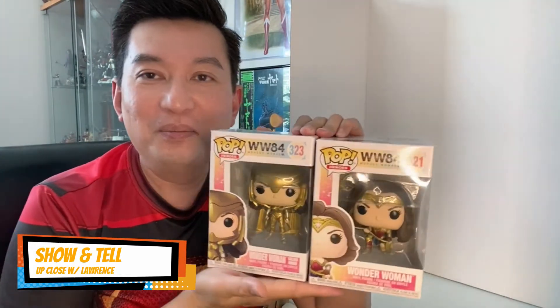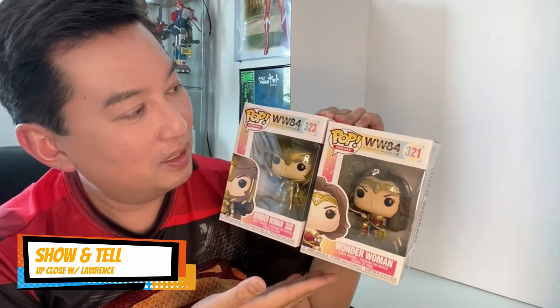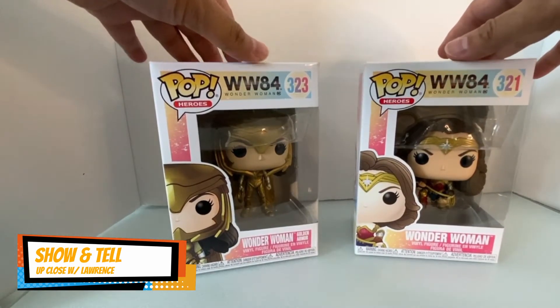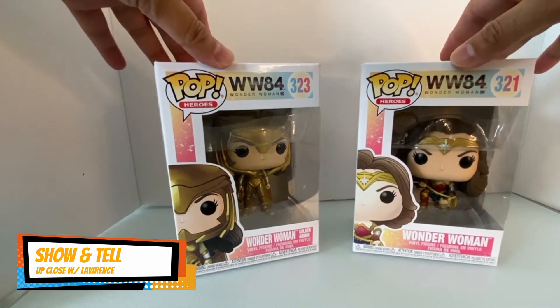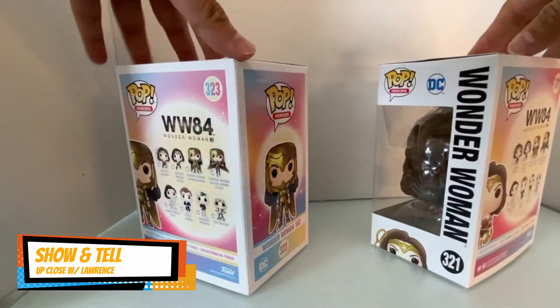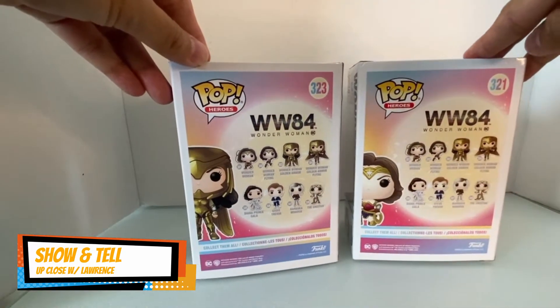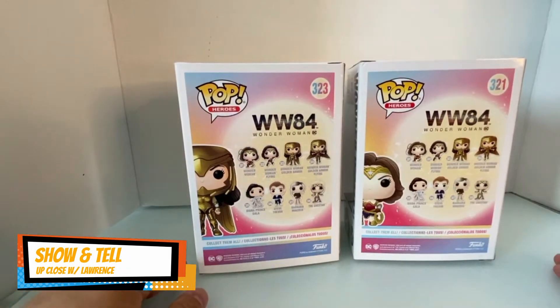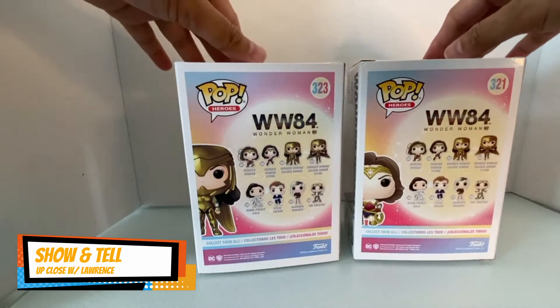It's my first unboxing of Funko Pops because I only have two — the Voltus 5, which is in Manila, and a Jollibee one. We're going to be unboxing these two Wonder Woman Funko Pops, which are actually gifts from my sister. These figures are fairly inexpensive; they're actually on sale at Toys R Us, though I'm not really convinced about collecting Pops yet — they're cute and everything, but I haven't decided.